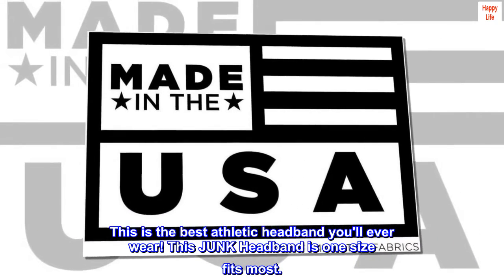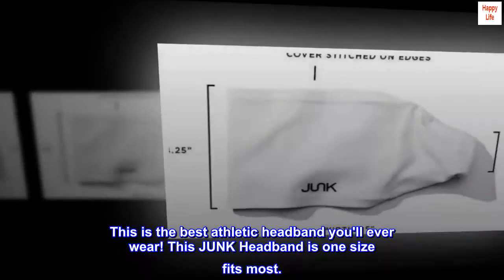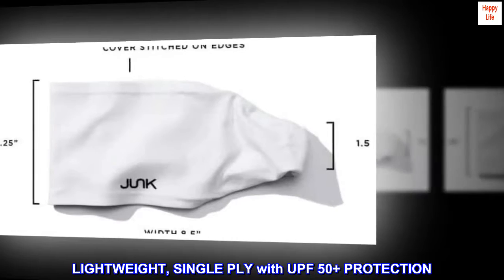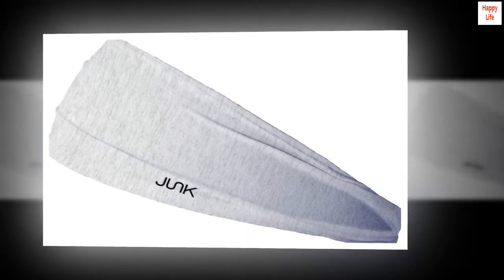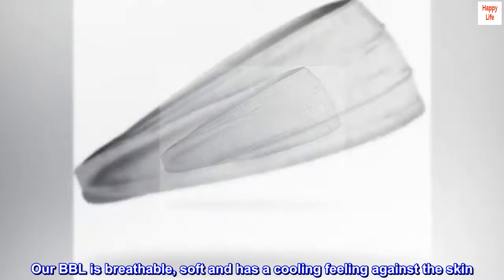This is the best athletic headband you'll ever wear. This Junk Headband is one size fits most — lightweight, single ply with UPF 50 plus protection. It has wicking features to help pull the sweat away from the skin and quickly dry. Our BBL is breathable, soft, and has a cooling feeling against the skin.